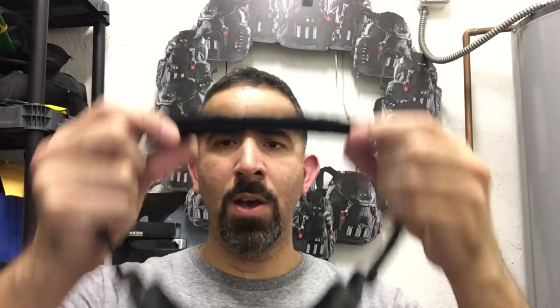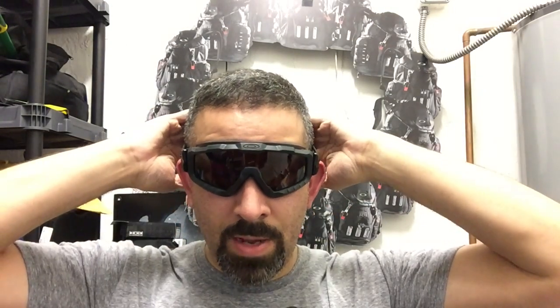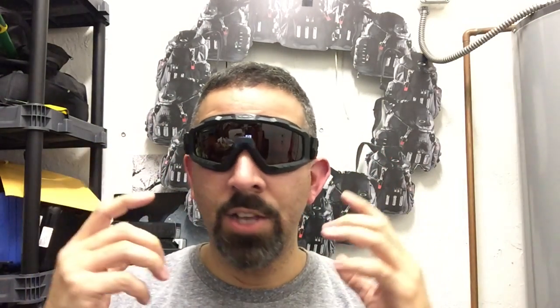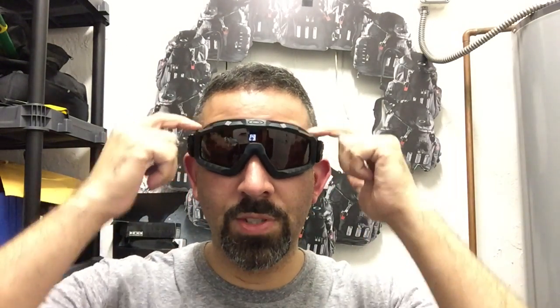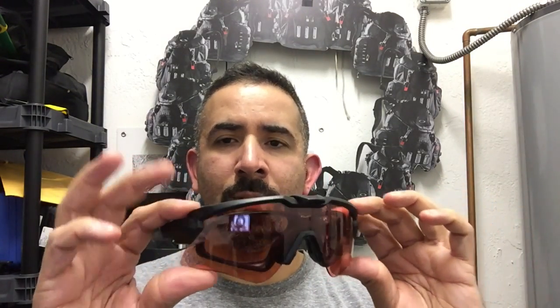Last but not least are the goggles. With the supplied velcro strap you can wear them as-is, or if your helmet has velcro you can attach the goggles directly onto the helmet for extra retention and comfort. The goggles have a very low profile so they won't get in the way of headgear or any breathing apparatus. The three foam cell all the way around makes them comfortable to wear for a prolonged time. So there it is — that is the new ecosystem from Oakley Standard Issue: the M-Frame Alpha, which includes the frame, the gasket, and the goggles. Let me know if you guys have any questions, thanks.